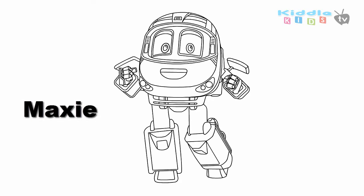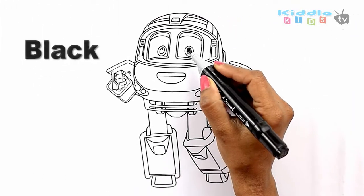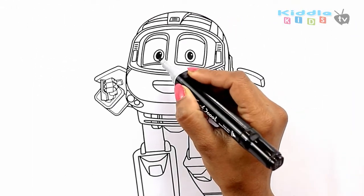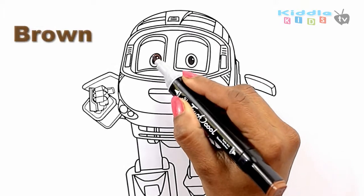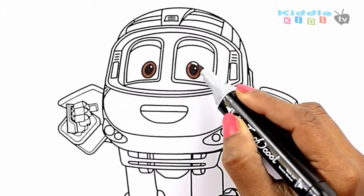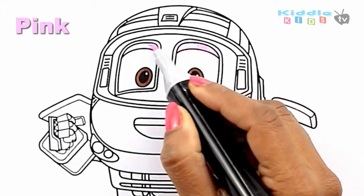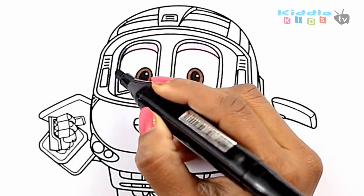Now I am going to color Robot Train Season 2 character Maxi. Black. Brown. Pink. Gray.